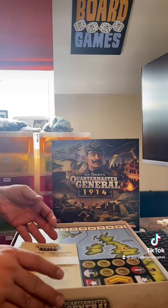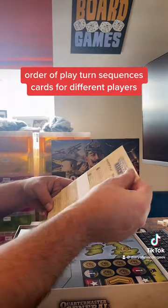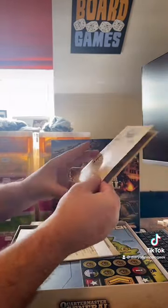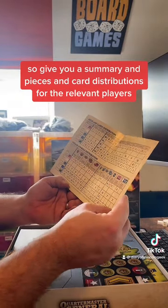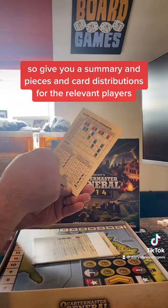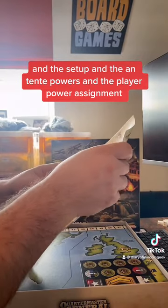So that's the rulebook. It's got order of play, turn sequences, and cards for different players, which is quite good. More than one sheet, so it gives you a summary and the pieces and card distributions for the relevant players, the setup, and the player power assignments. That looks pretty concise.